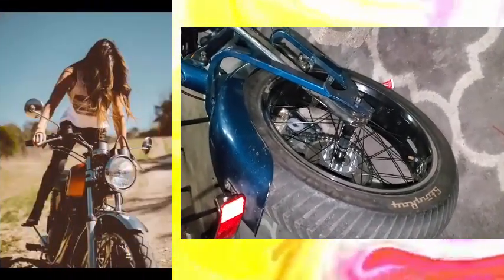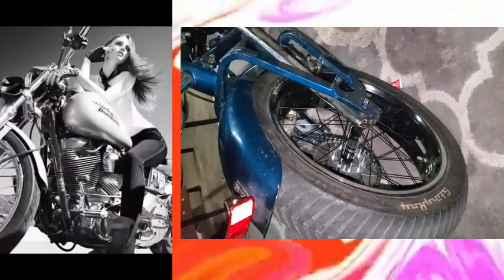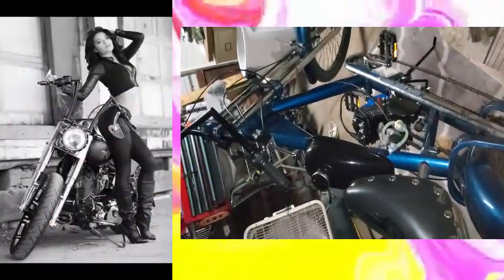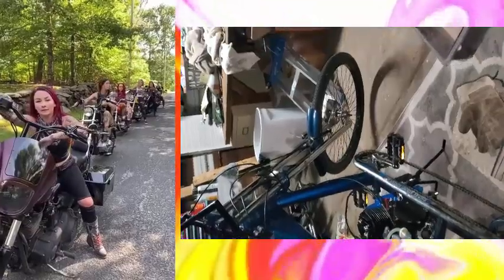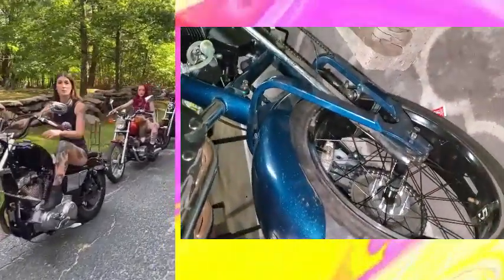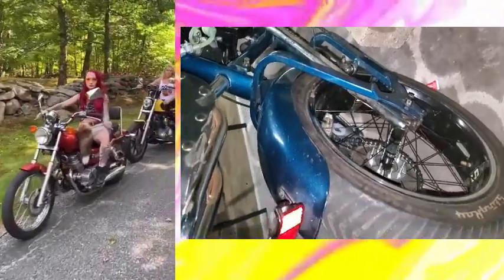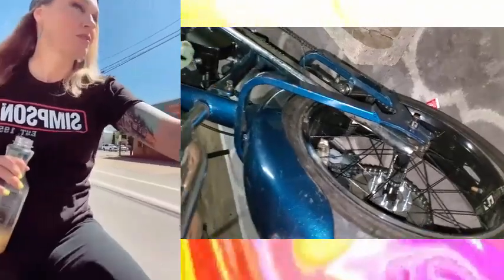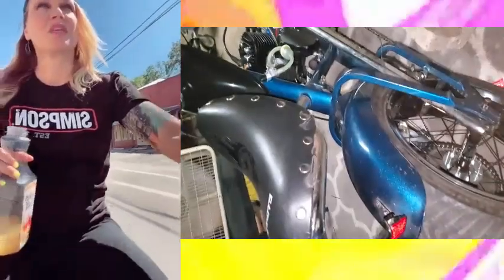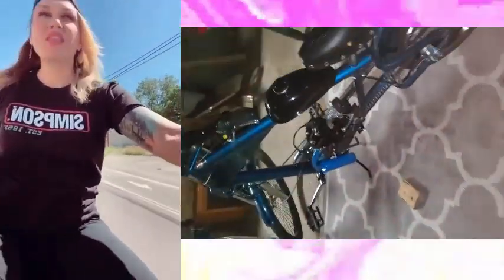Hey guys, it's late at night. I just got done building this OCC chopper bike, which was a really cool project and hopefully you can get something from my experience with this. It was really fun to build. The guy brought me this bike here he got from a pawn shop — this OCC bike.